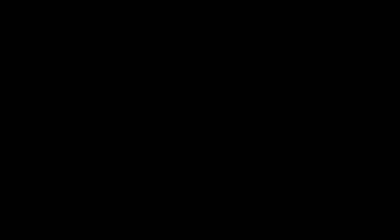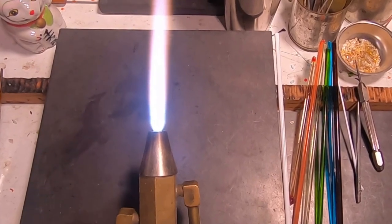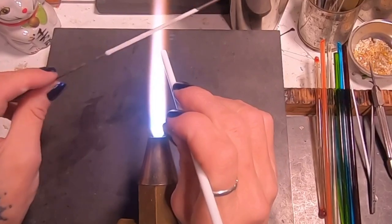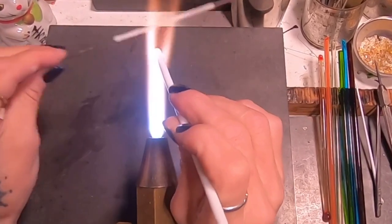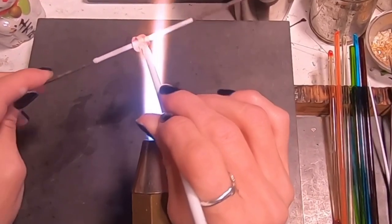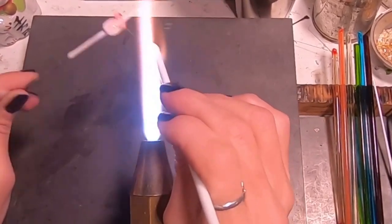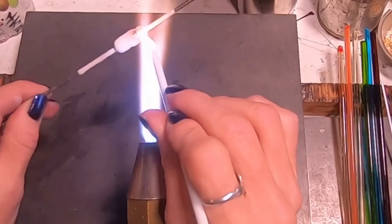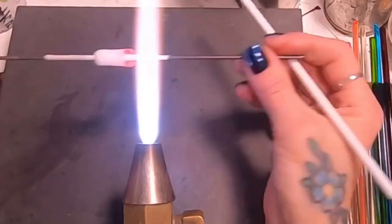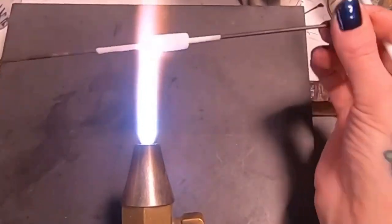Let's get started. We are going to very quickly run through the making of this bead so we can get to the raking part. If you're unfamiliar with the barrel shaped bead, you can always refer back to my lampworking 101.7 video.